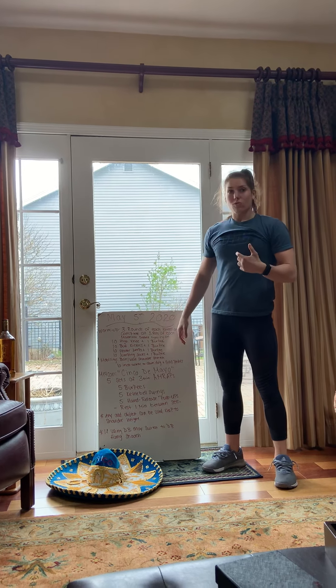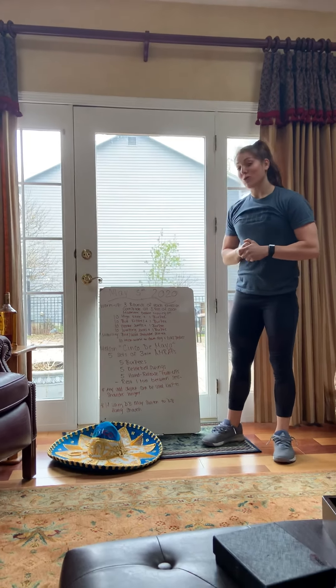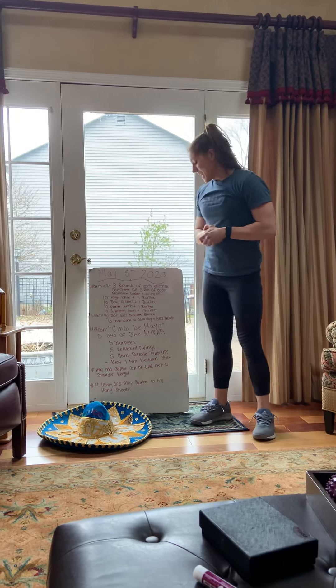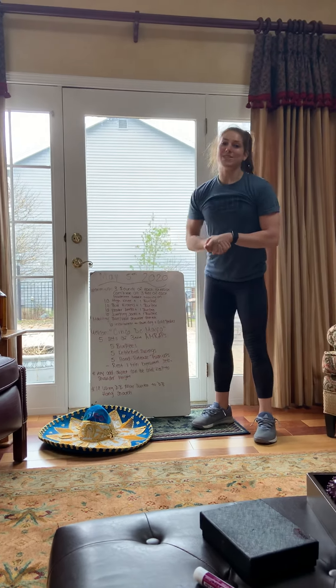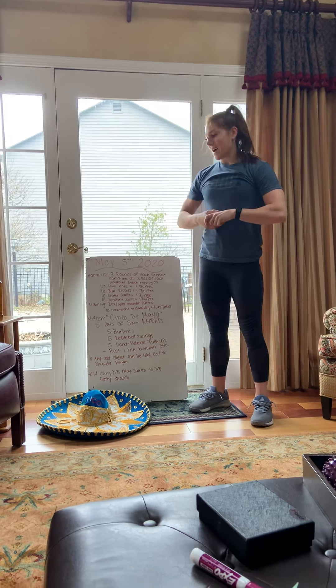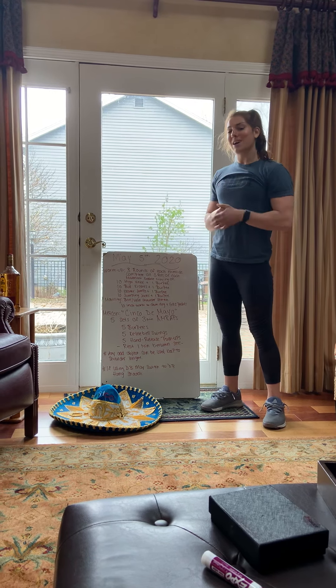Once you complete one set, three minutes is up, you rest, then do it four more times. Score for the day is total rounds and reps. I hope you have a fabulous Cinco de Mayo — make sure you have a margarita or some tacos. We will see you back on Wednesday!